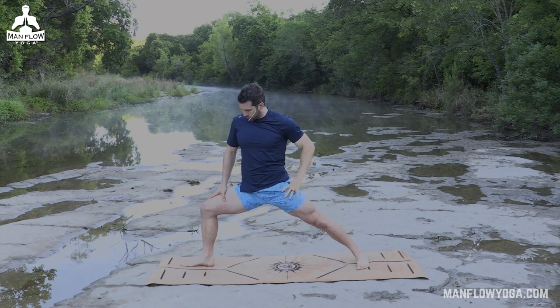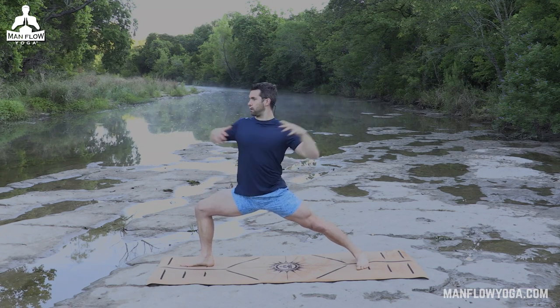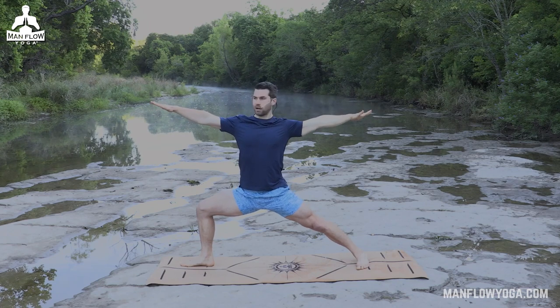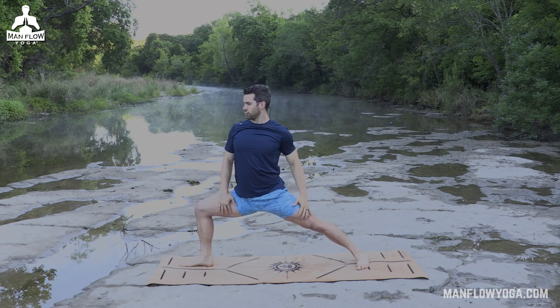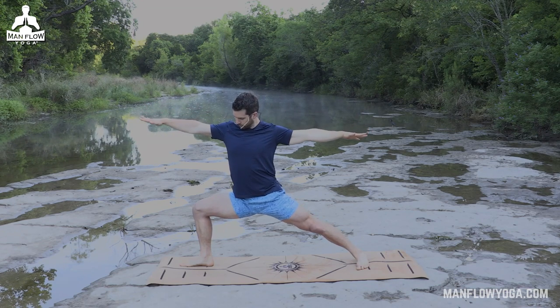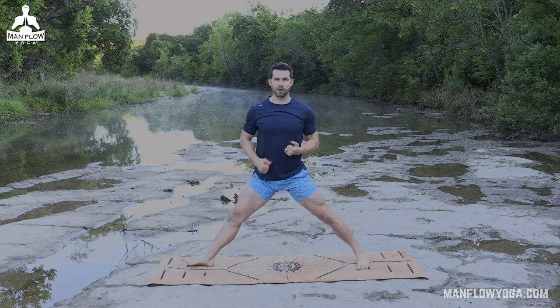Bend back into warrior two so that knee comes back above the ankle. Left hip presses into the right hip. Arms come up in opposite directions — right hand reaching forward, left hand pressing back. Just two breaths here, allowing your hips to sink down, squeezing your back thigh. Going a little bit deeper with this last exhale. And then straighten that leg — we're going to pivot and switch sides.